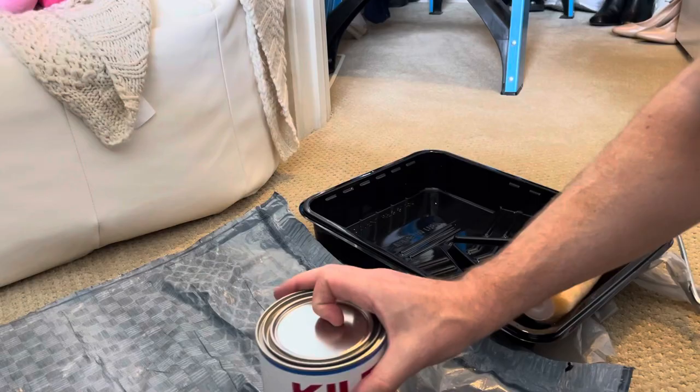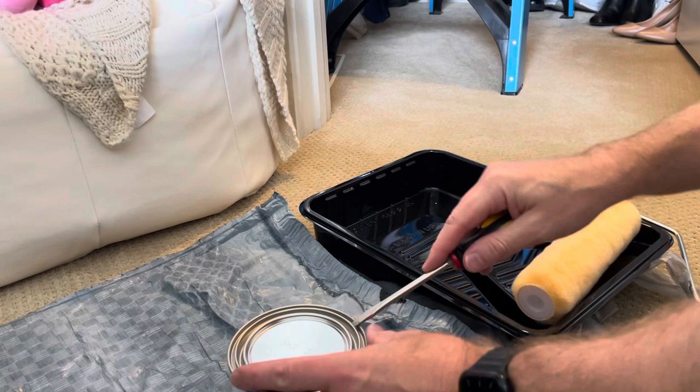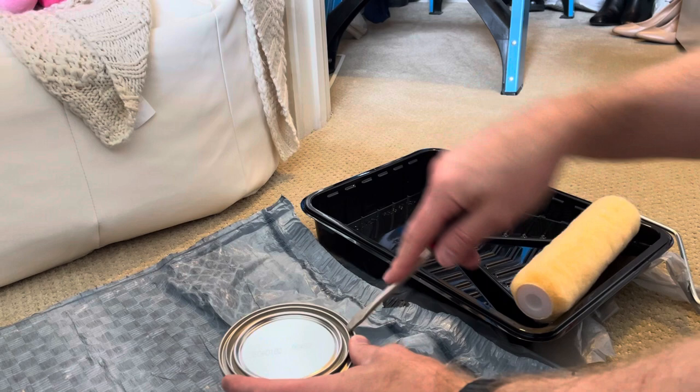Go ahead and shake it a little bit. They also have the Zinsser brand as well. Generally that's going to be thicker — it depends if you get oil or water based. But I like the Kilz; it's just a little lighter to work with, and I don't mind if I have to do a second coat.